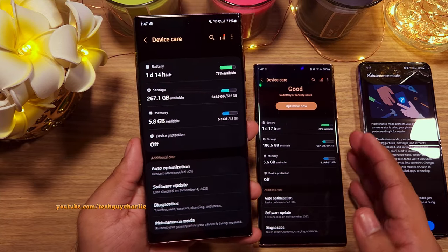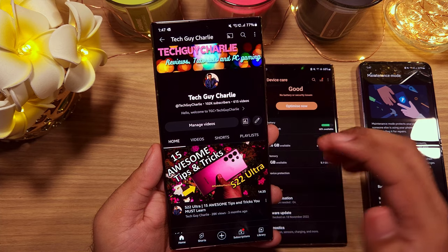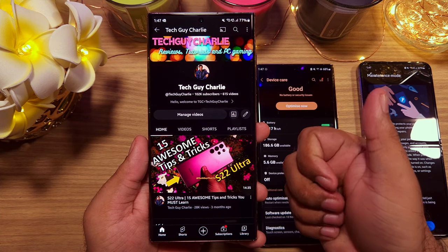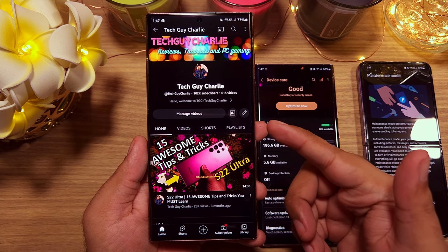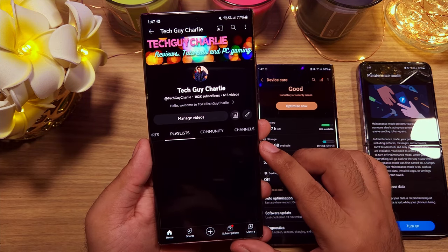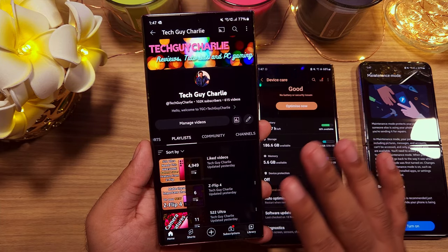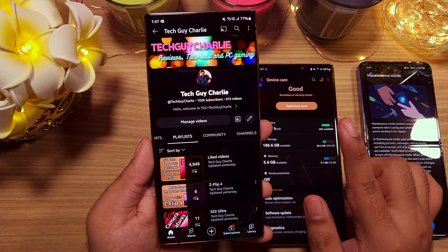That brings us to the end of the video. Thank you for watching, and if you enjoyed the video, please hit the thumbs up button because that helps out a lot. Subscribe to the channel if you enjoy watching videos on Samsung Galaxy smartphones — I've got playlists on the channel you can check out. Tech Guy Charlie signing out, and I will see you guys in the next video.